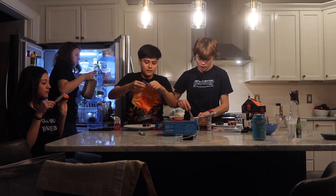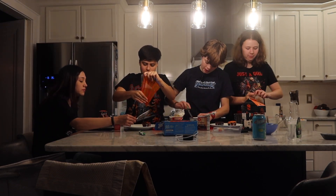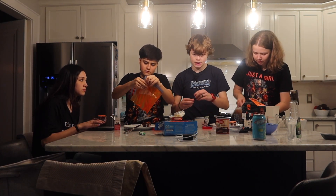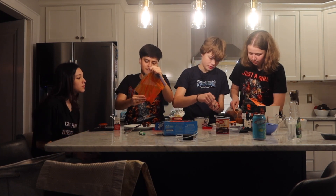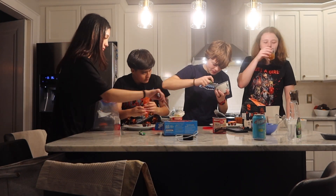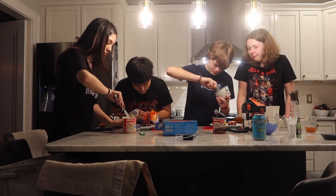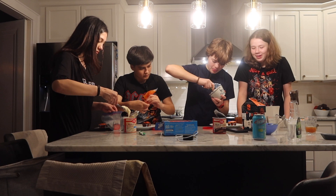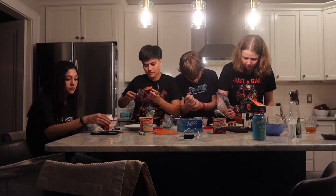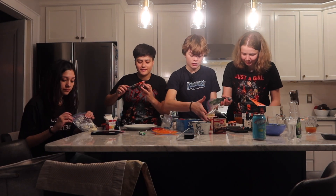What are you guys working on right now, your first cupcake? I'm working on making the black frosting, so I'm going to be mixing some blue and the brown chocolate frosting. I think I might add more blue. Just trust the process. I don't really know how I want to do this - pull up the picture. It wasn't fine.